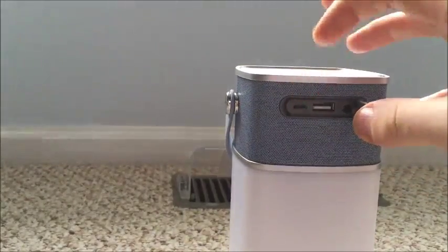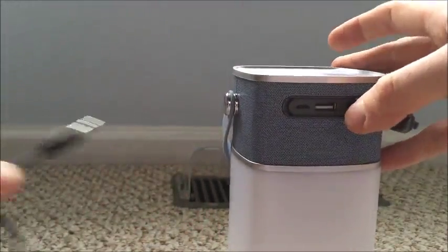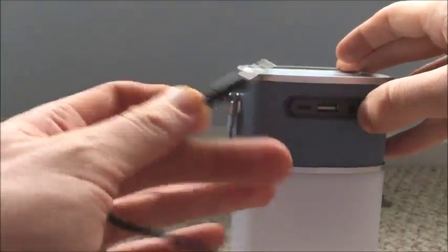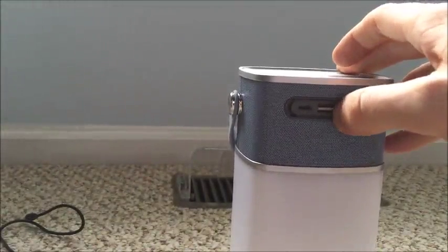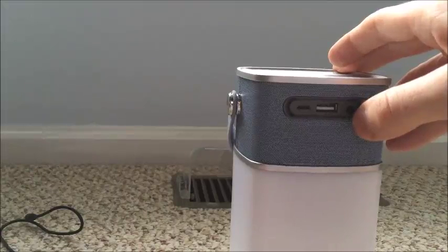If you wanted to answer a phone call, pause and play, that's right there in the front. You have the micro USB to charge it, which it comes with a cable. And then you also have an input for the 3.5mm, which it comes with that cable as well — it's a little short but good enough for anything. You also have a USB input here if you wanted to use this as a little bit of a power bank.